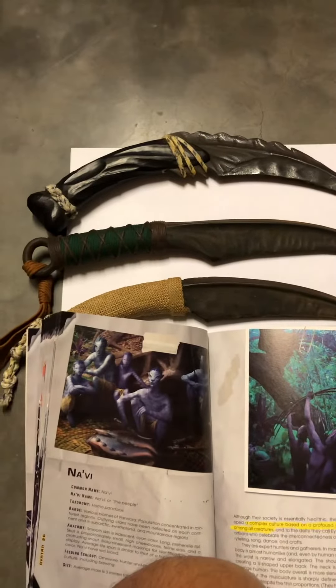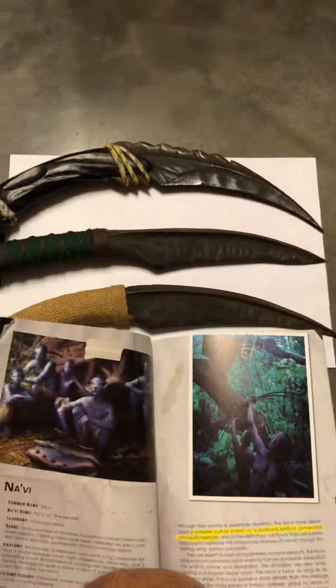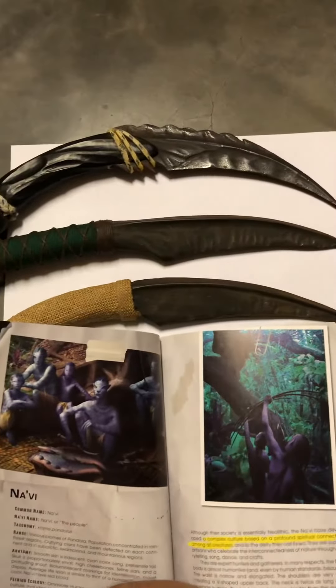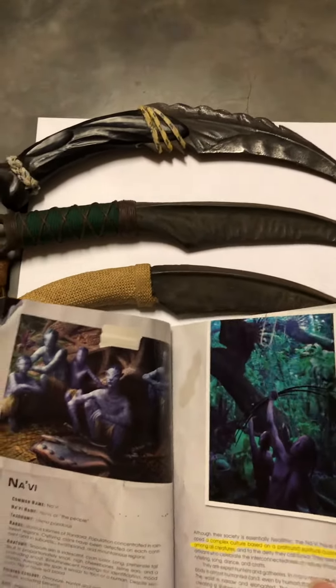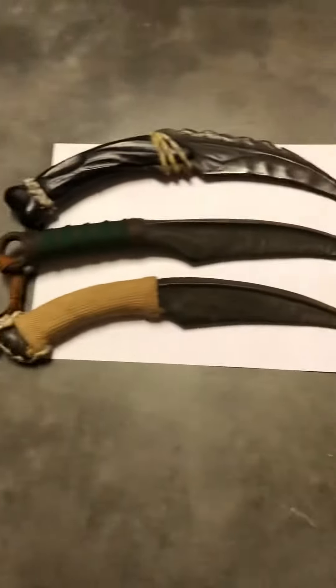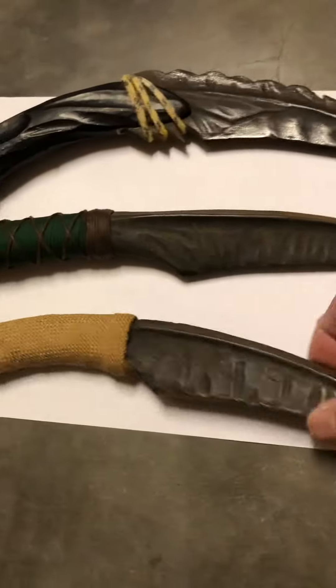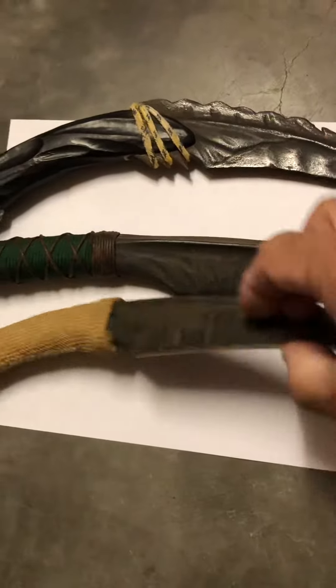I was just a background helper, and when the movie didn't use this knife, the producer gave it to me. This is not plastic — they flocked it, they made it by metal, by hand.